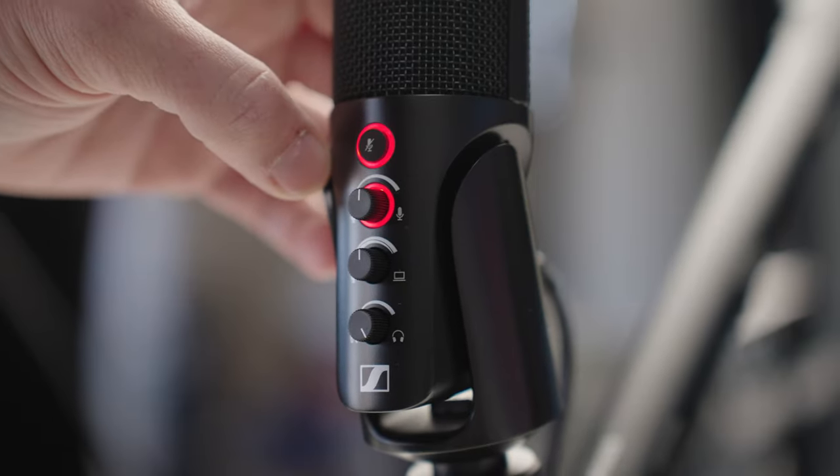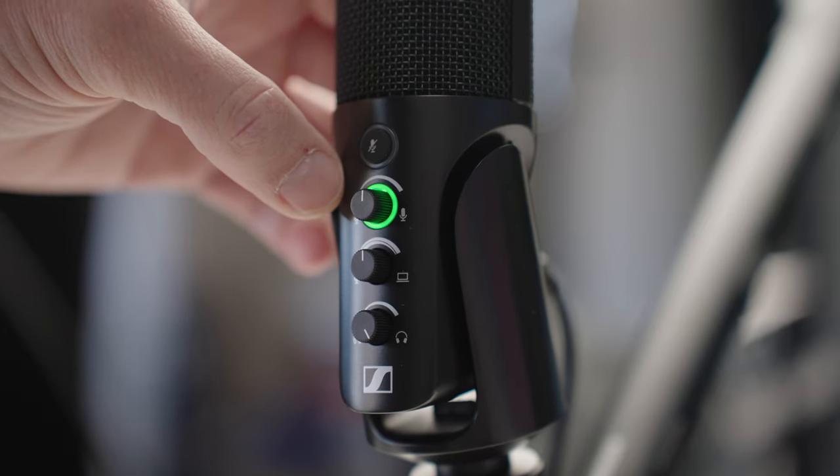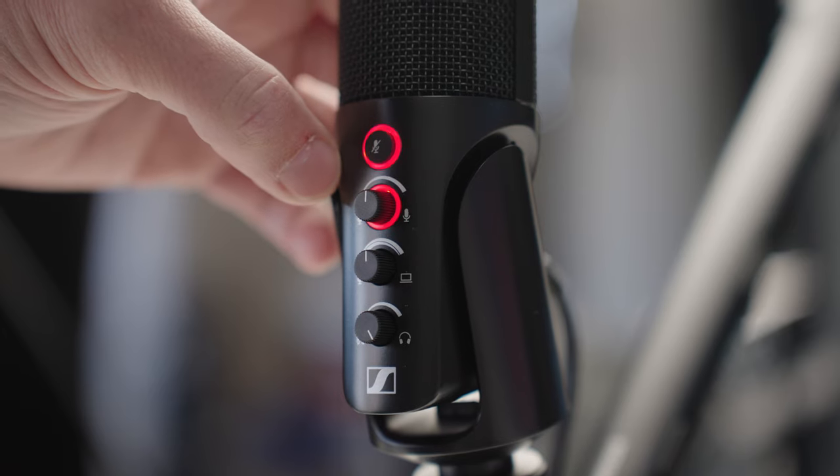This allows you to mute your audio without going into your computer, and the soft touch means no clicking or clunking. Now you can hear me with the mute switch disabled — and now I've turned the mute switch back off. When you turn the mute on, a little red ring lights up around the switch so you know the microphone is muted, so you can't mistakenly leave it muted without realizing.